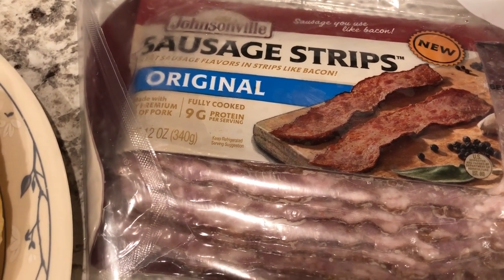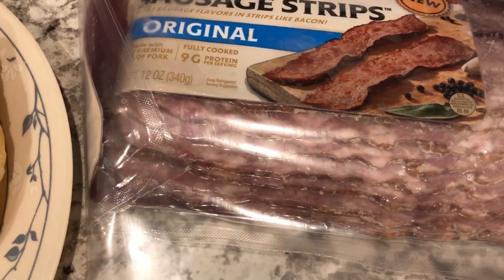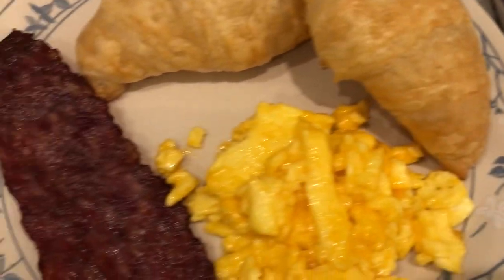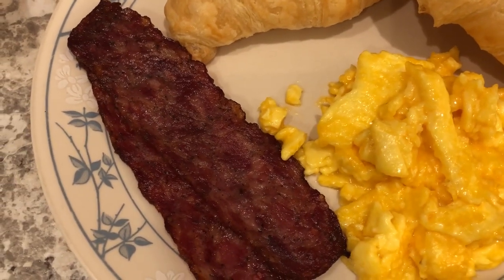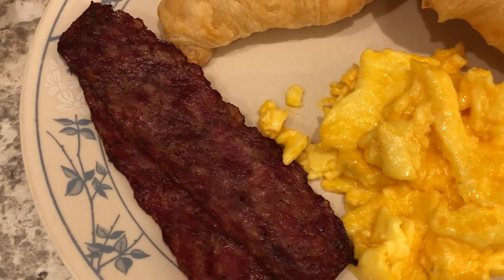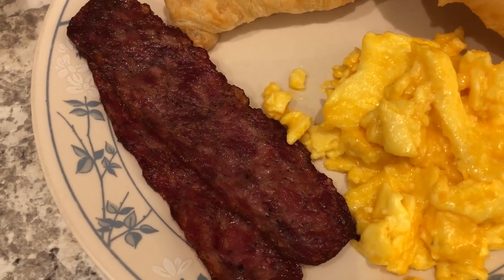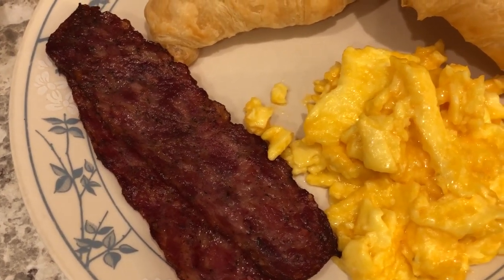They don't taste like ham to me because they do have a sausage flavor — a really mild sausage flavor. It definitely doesn't taste like bacon. Would I buy them again? Probably not. Are they terrible? No. If you wanted to try it, I'd say definitely try it; it's not something where you'll be so turned off you won't eat it, but it's probably not the best thing I've ever had. They kind of remind me of Sizzlean from years ago — they just don't quite fit into any one category.